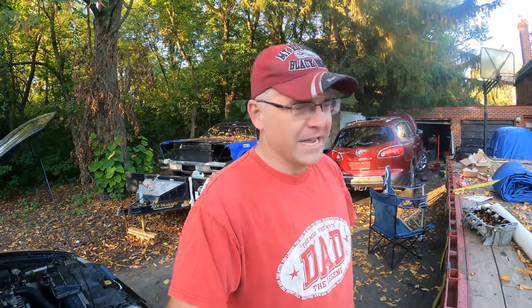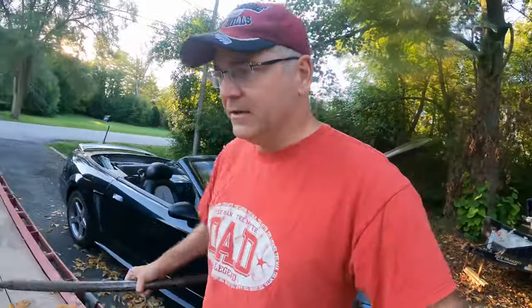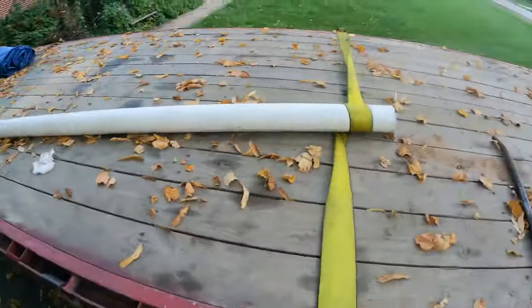I saw a post on Facebook about a guy asking if belly wraps were a good way to secure pipe, and I'll get to that. The picture he showed — I thought he was joking. Then I was out and about and I saw a new guy loading who didn't understand how to secure pipe. He was doing it wrong, so let me show you what he did.